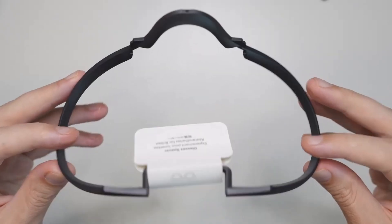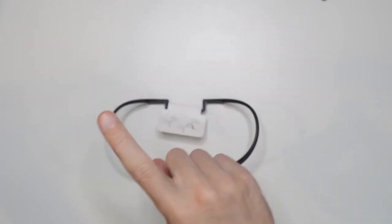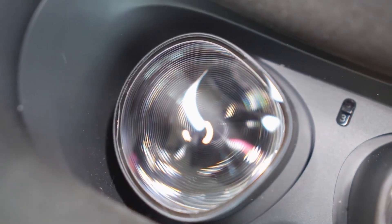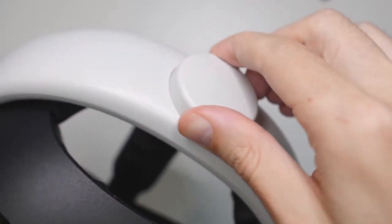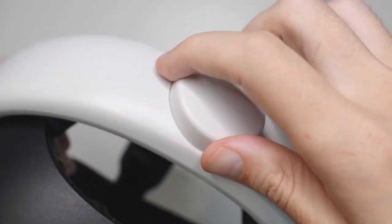If you're wearing glasses, the Oculus Quest 2 comes with a glass spacer. However, if you can avoid using it, the sweet spot where the image is sharpest is generally larger when the lenses are closer to your eyes. So try tightening the strap and not using the spacer for a clearer image.